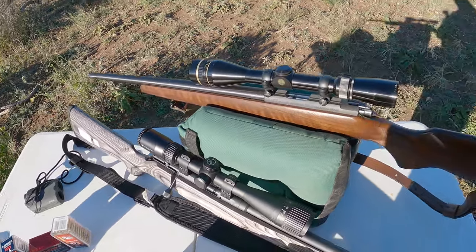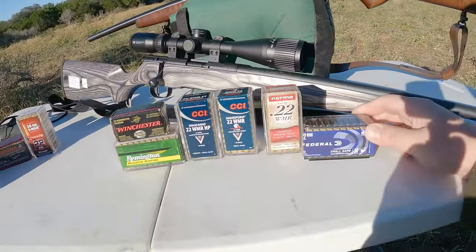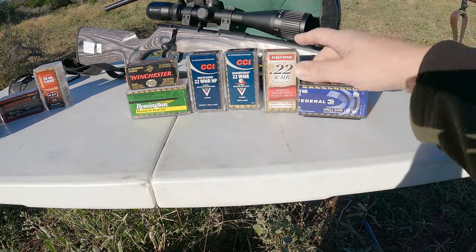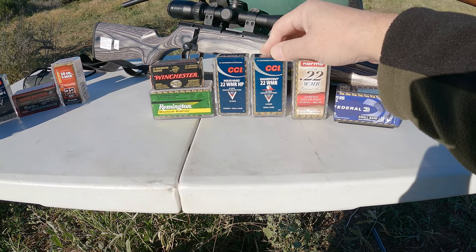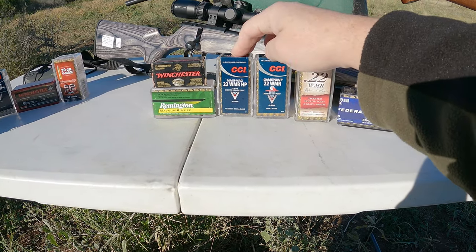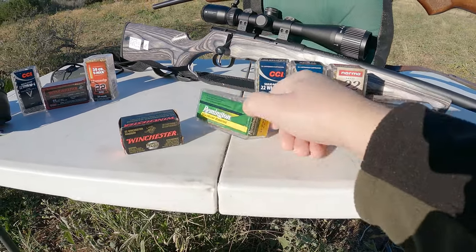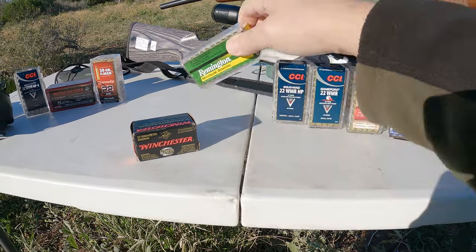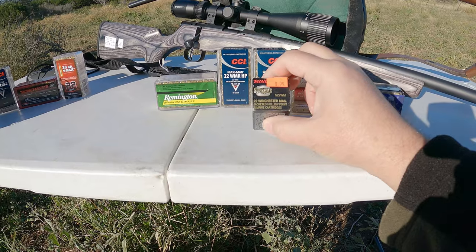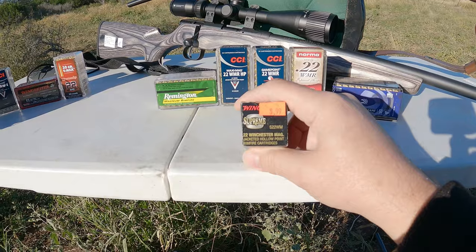This is a great rifle that I've used quite a bit to hunt. The different ammunition we're going to be using: Federal, a 50 grain; Norma, a 40 grain; two CCIs — a Game Point that's 40 grain and a Maxi Mag hollow point; and then Remington, the 40 grain. I think the boxes look different now. And an old box of Winchester Supreme — I don't even know if you can find this anymore. I think they still make it, I just haven't seen it in quite a while.